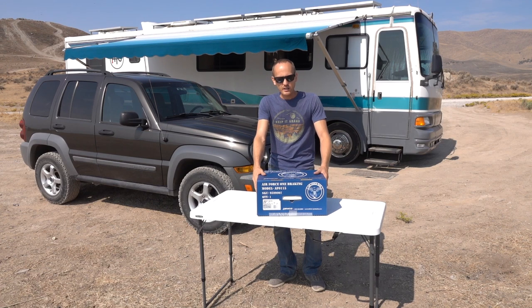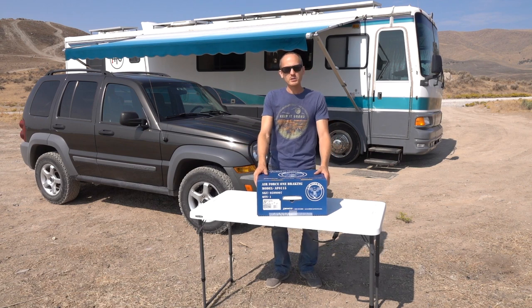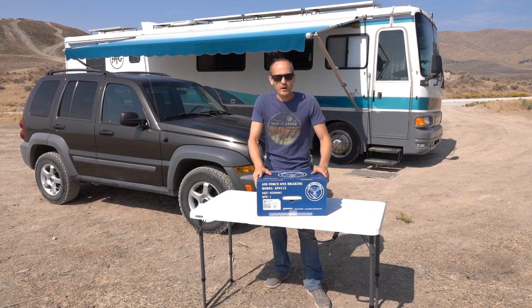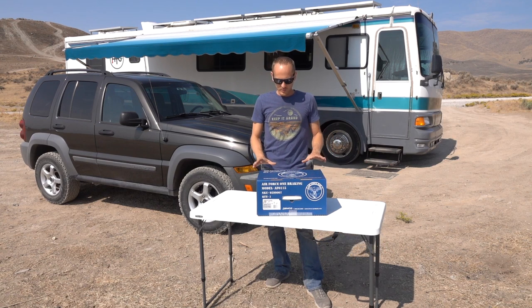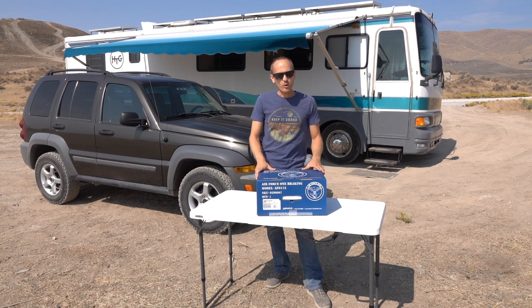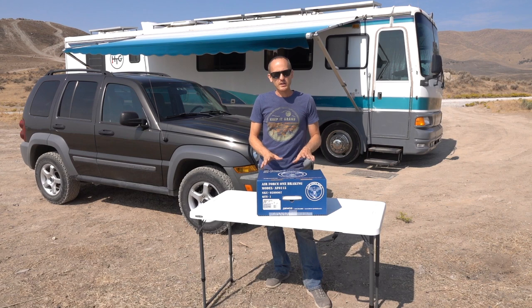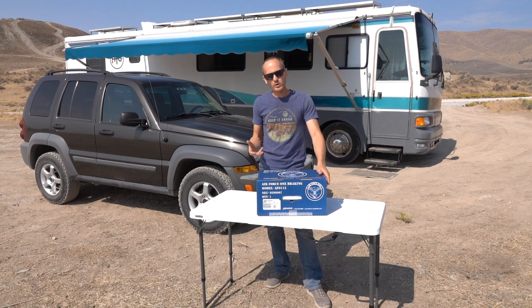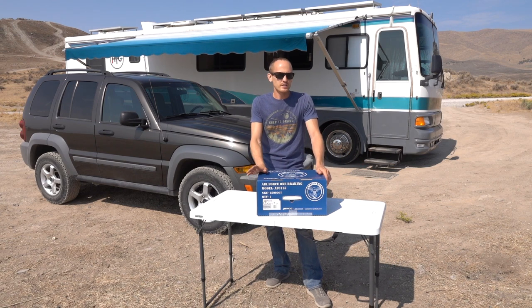We're going to be installing an Air Force One auxiliary braking system today on our 2005 Jeep Liberty. We've been towing for a while without it, but we've been getting into more mountainous ranges and want more assistance with braking on the downhills. This system is a proportional system — it taps into the airlines on your Class A and as you hit the brakes progressively, it proportionally applies the brakes to the Jeep.